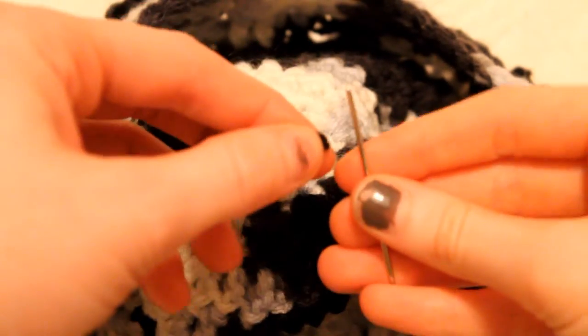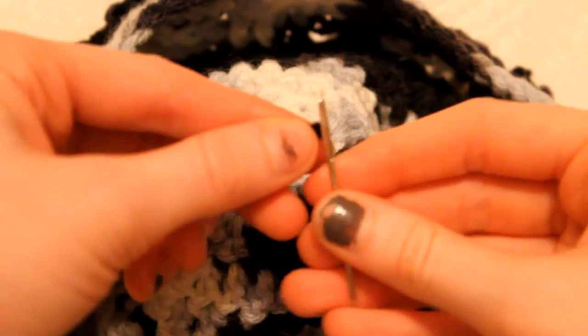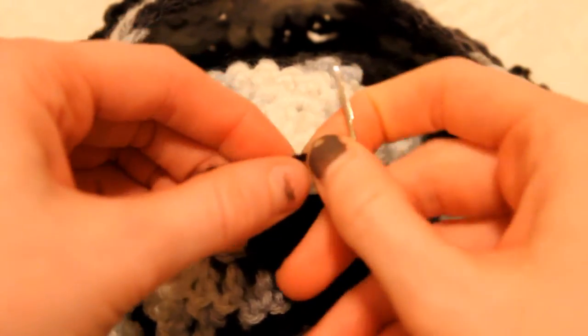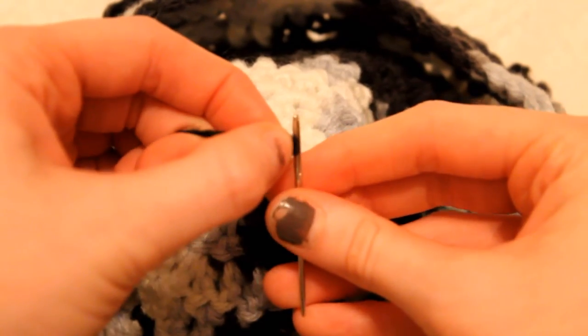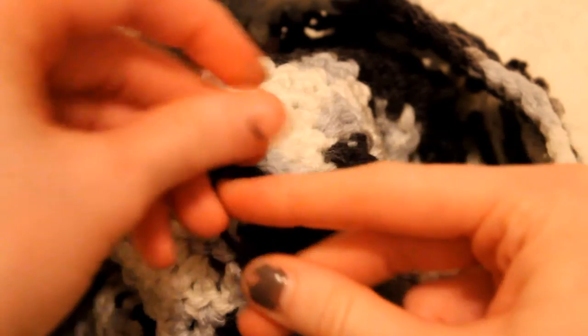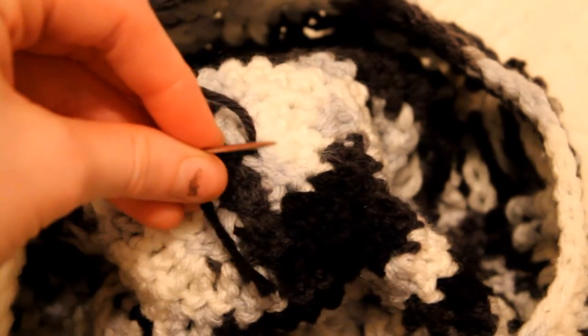Since these are freshly cut, I'm just going to try and thread them through right away. Twist a little bit — even though this might not work, I can already see it. Doubting yourself works sometimes.